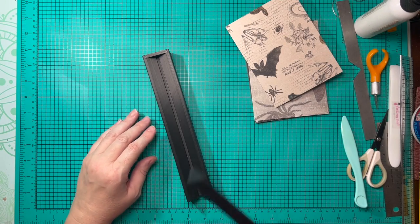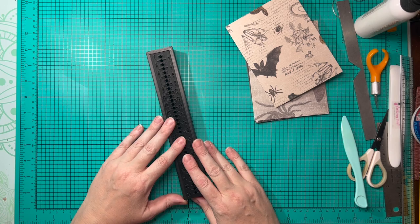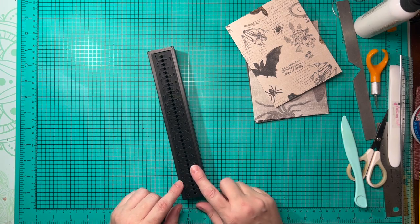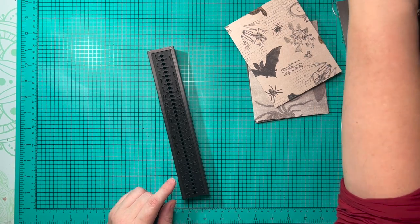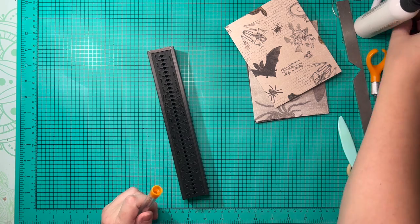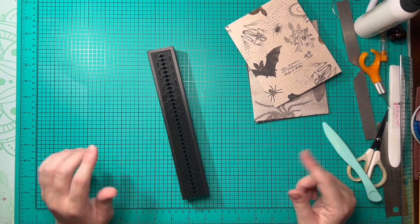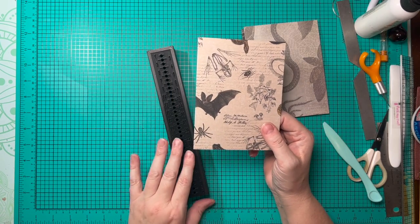The next thing we're going to do is use one of our new tools. This comes in a bookbinding kit — I'll have it linked in the description below. I bought it from Amazon and it was really cheap. The bookbinding kit includes a guide for hole punches, a couple different colors of waxed thread for binding, needles, an awl, a few different bone folders, and a whole bunch more. It has worked out really well for me.